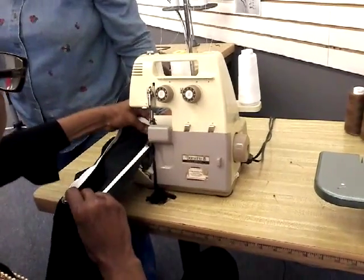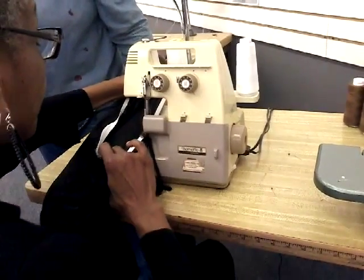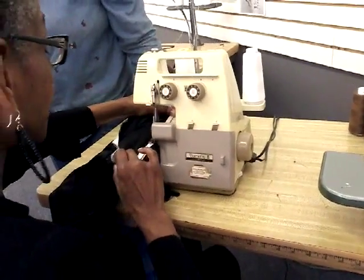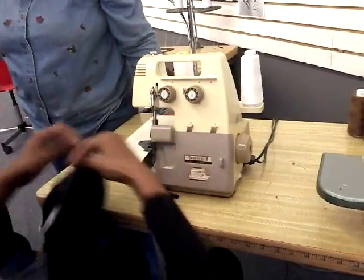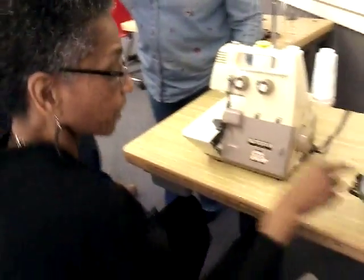And then the last part — that pulls it into your waist measurement. Now we're going to go over here and finish stitching it.